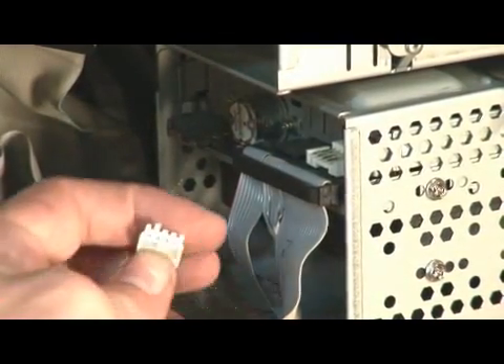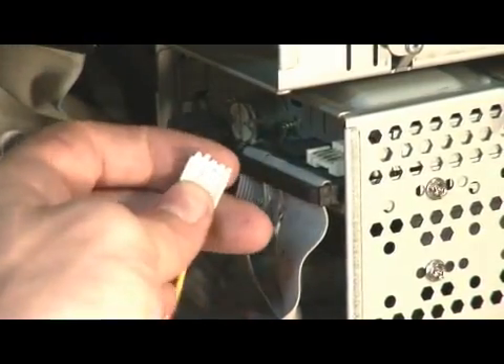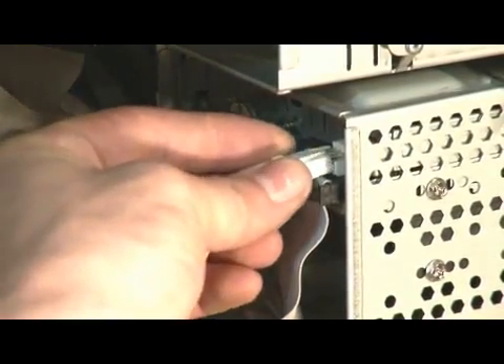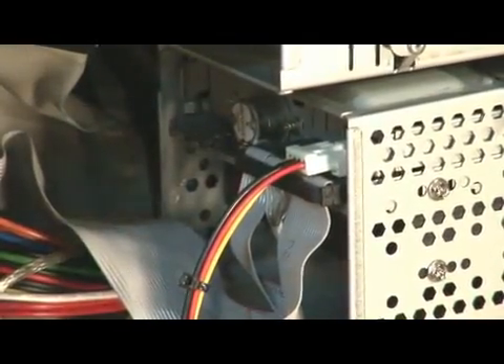Now, the power cable — notice the power cable looks like this. It has this little guide right here for that bottom plate. So we install this like so, being careful again not to bend any pins. My name is James and I just showed you how to install a floppy drive.